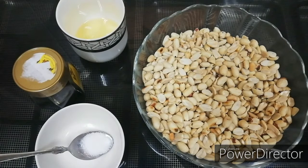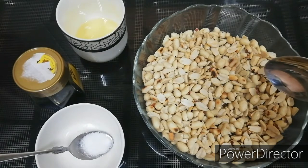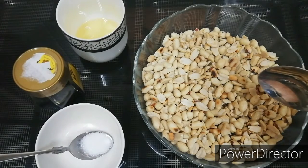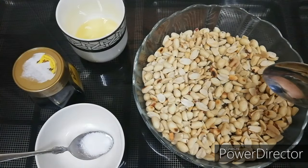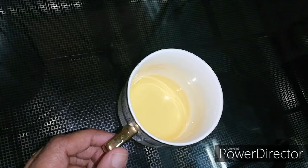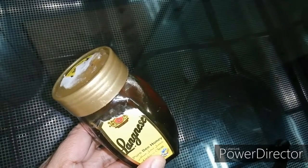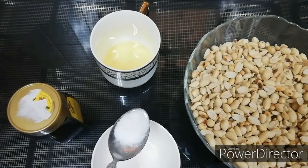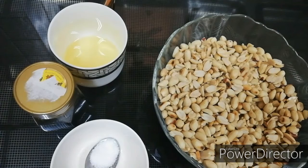I use 1 cup of flour. 4 tablespoons of corn oil. You can add salt in the oil — just 1 teaspoon of corn oil.